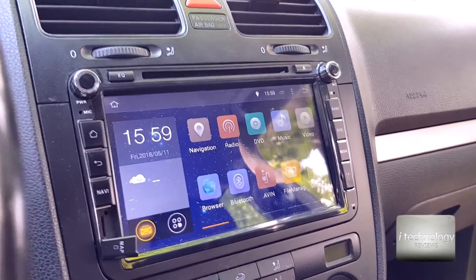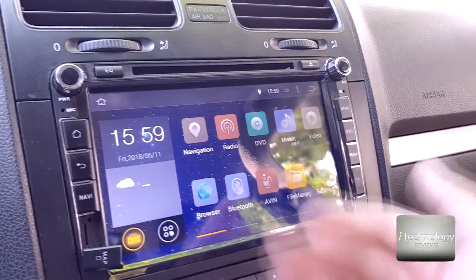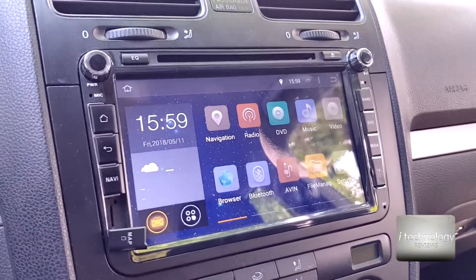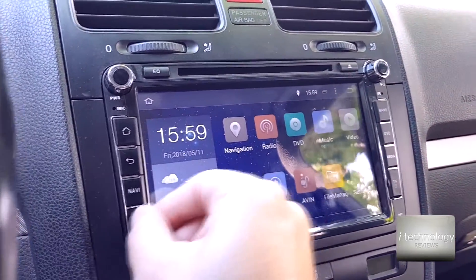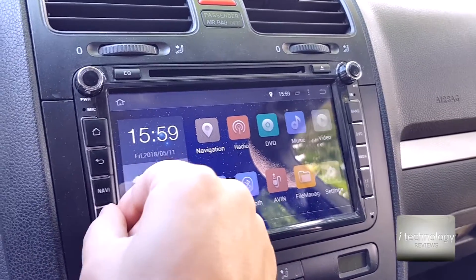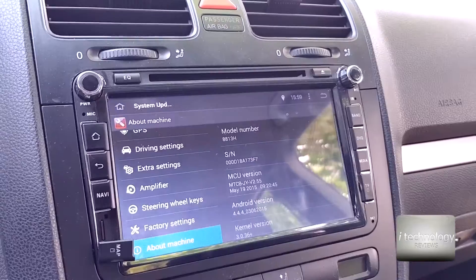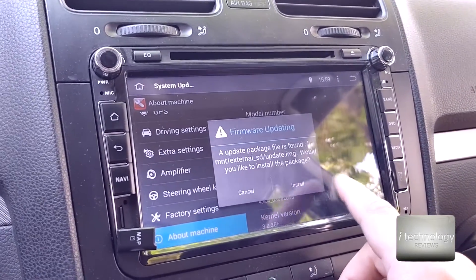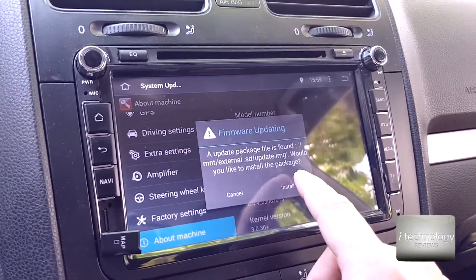18 seconds — that's a decent boot time. But if you load a lot of applications, you will have problems with this navigation. It even shows that my front right door is open. So 18 seconds is very good. I'm curious about this update — you know how updates are, some updates can make your problems even bigger than before. So let's install the new update.